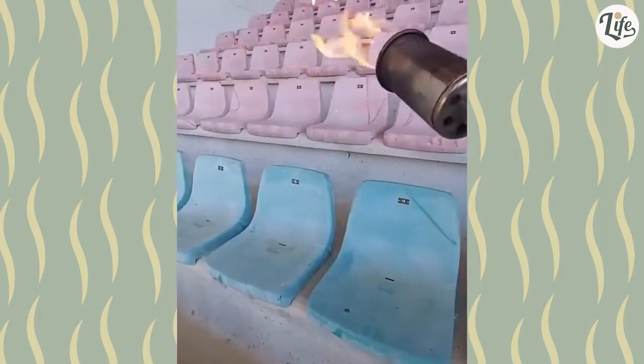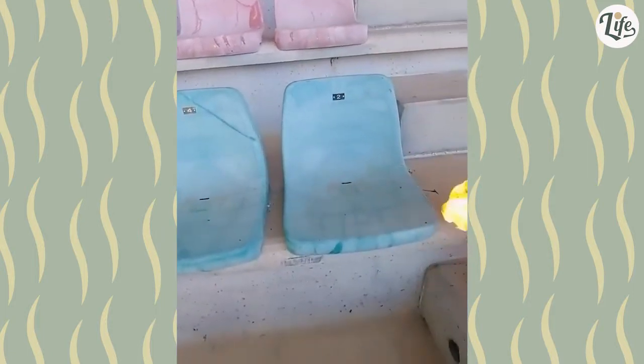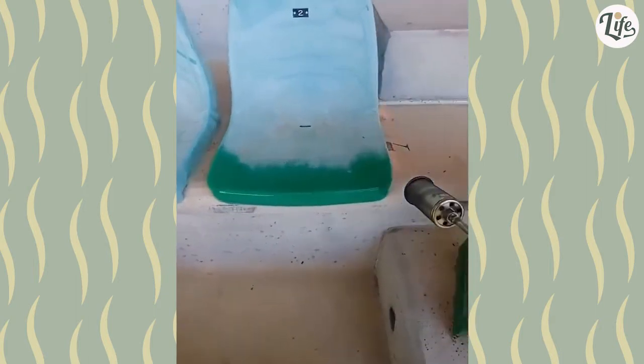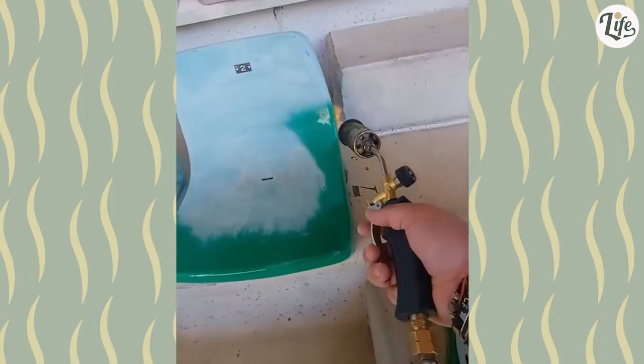These stadium seats are all faded and ugly, but apparently torching them does wonders. I guess when they melt from the heat, they fix themselves in the process. Well, whatever works.